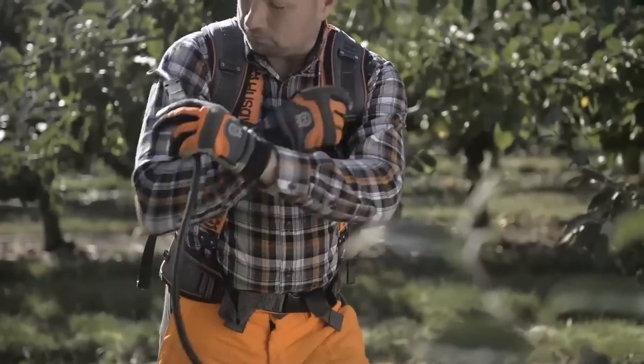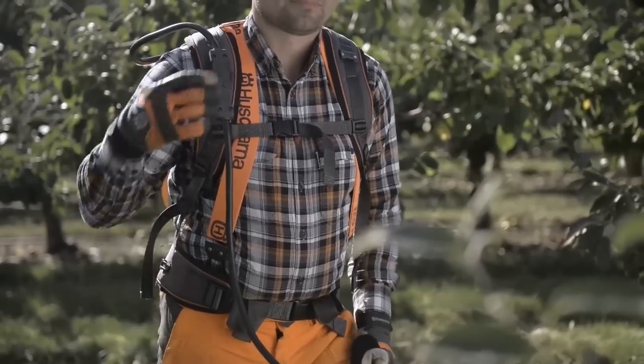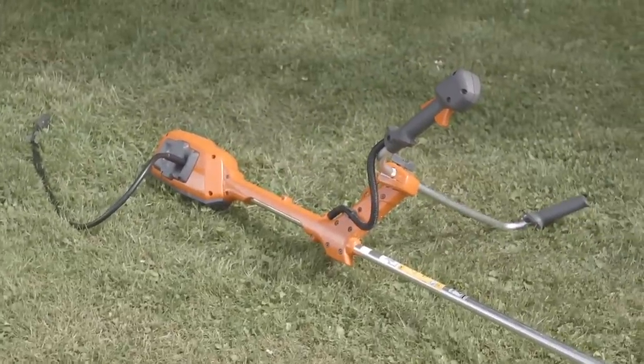On the harness, there are several fixing points to guide the battery cable into the best position for the work to be done. The cable has a safety connector, allowing you to easily disconnect your machine when pausing the work or in case of urgency.